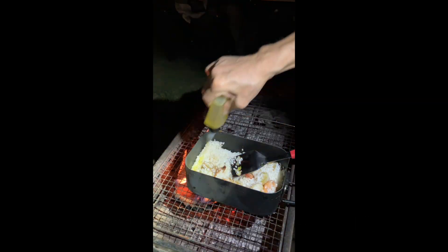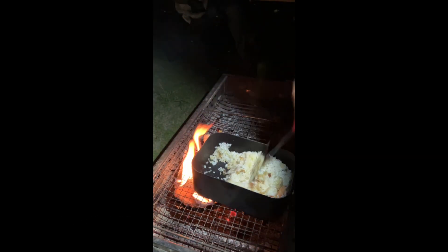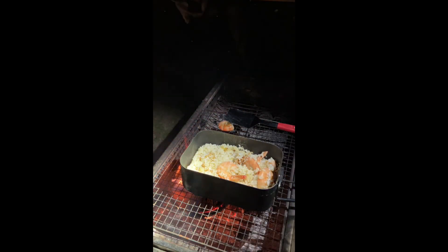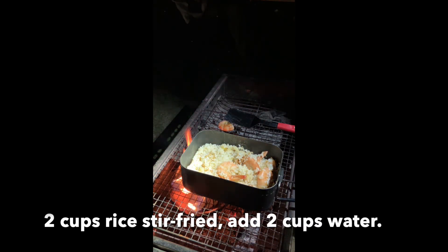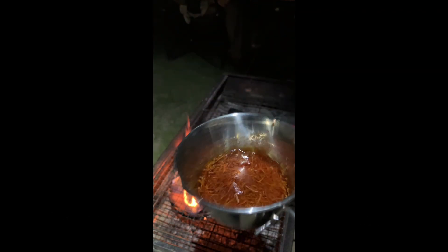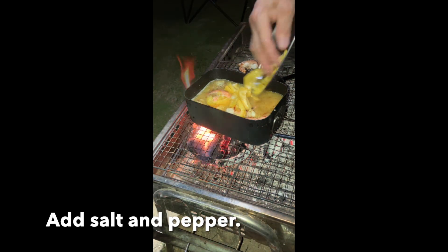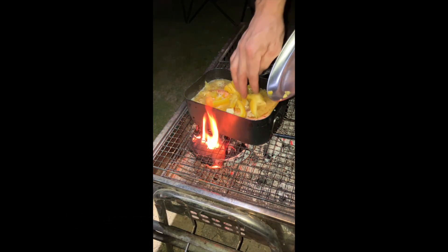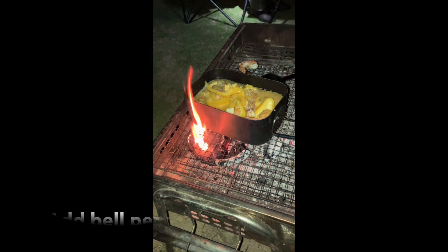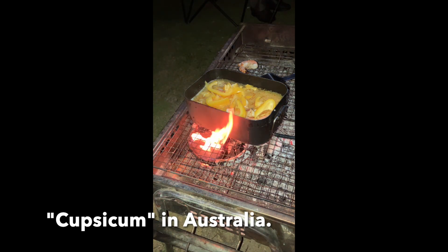Add more olive oil. Two cups of rice. Saffron soaked water — put it in. Put it in. Cut skin in Australia.